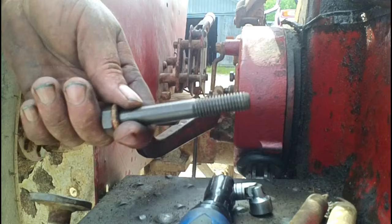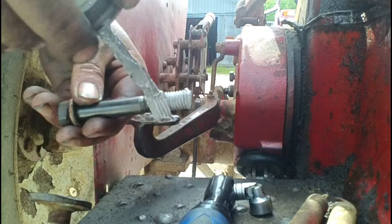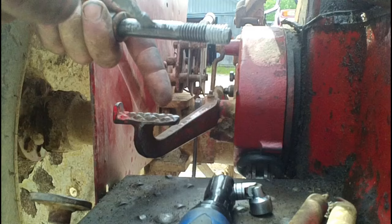We've cleaned up the bolts on the wire wheel and I'm going to give them a coat of never-seize because they're in a spot that's pretty prone to rusting. They can rust in, seize, and break off, all of which is a real pain to deal with. I like to give those kinds of things a coat of never-seize, oil, or grease to keep that from happening if I can.